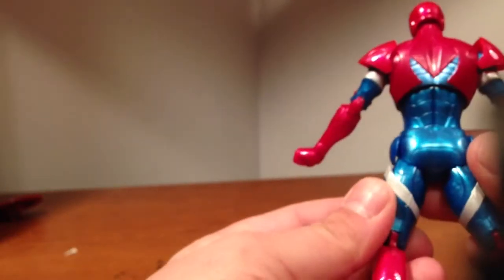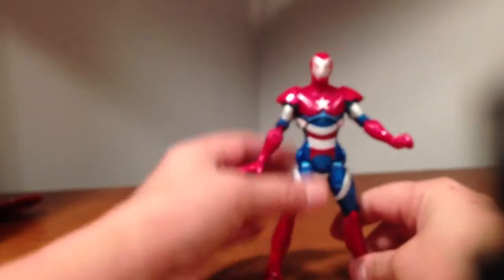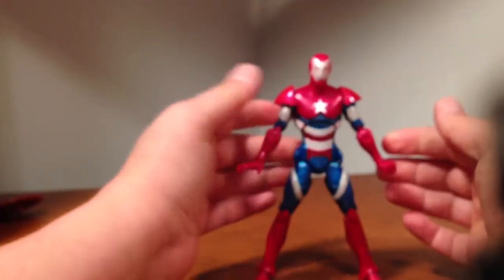But all in all, it's still a pretty nice figure. I like it — it's not too bad. I do like the extremist armor and the mold that it came from.